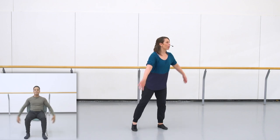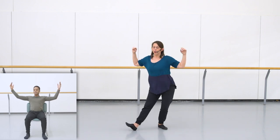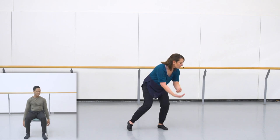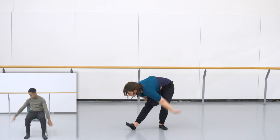Let's connect that with our arms. We breathe up, then do one, two, three. Try that with me one more time. From here, my weight is on my right foot. I'm breathing up, up, tap, switch, sweep.